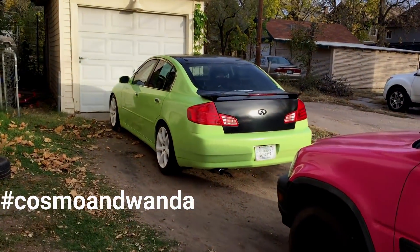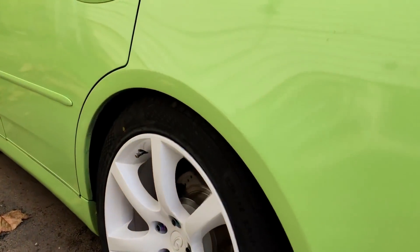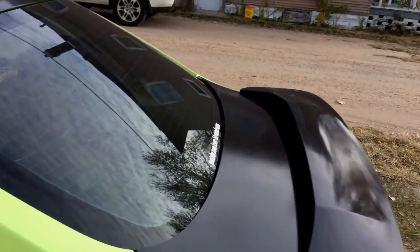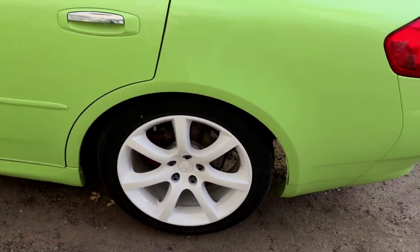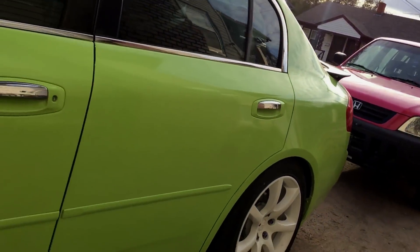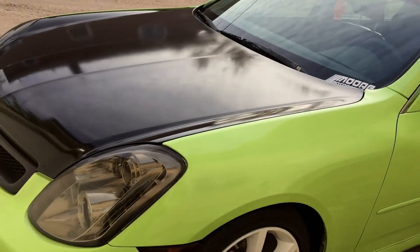Anyway, I wanted to show you it is holding up great. I drive dirt roads all the time — I live in Hutchinson and I drive down this dirt alley every single day. I've even spun a few donuts in some dirt parking lots, but we won't talk about that. But yeah, it's looking really good. It doesn't have the 2k clear — the Wipes does — but I will be putting 2k clear on it soon.